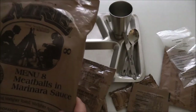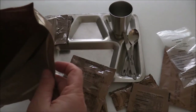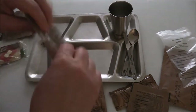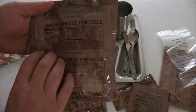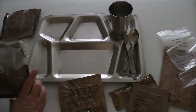One thing about MREs — they make an enormous amount of trash. What I do is use the bag the MRE came in as my trash bag. Let's go ahead and open some of these other things up while the meatballs are boiling. This is the nacho cheese pretzels. I don't use MREs as my food storage — I use them more as an emergency stopgap.